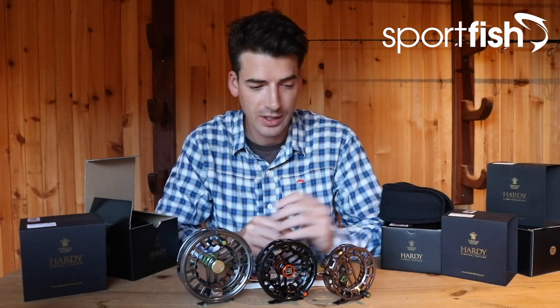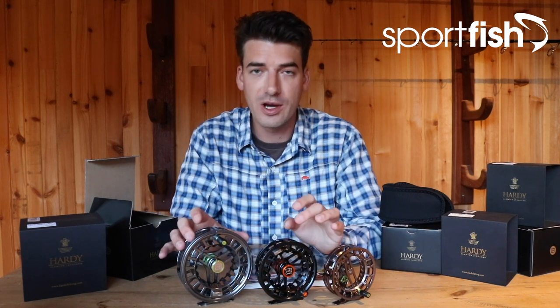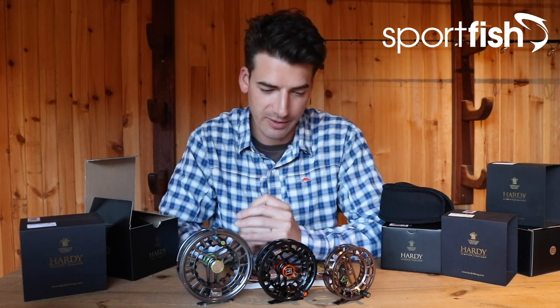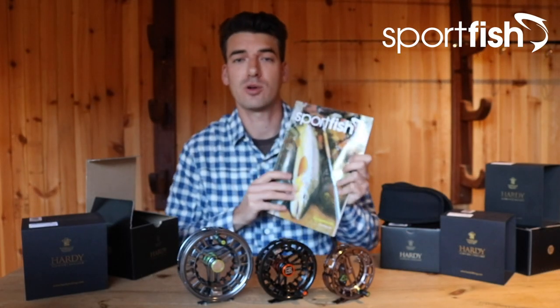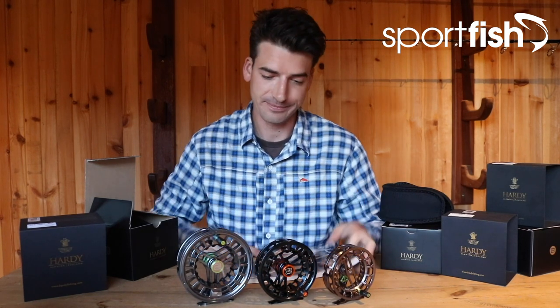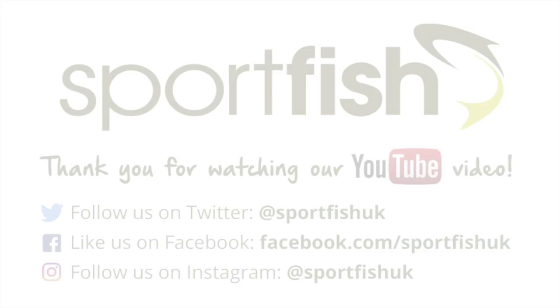So whatever style of fishing you're doing, you can choose the right size for you. There you have three new reels from our Hardy range — the Ultra Click for euro nymphers, and then two versions of the Ultra Disc: a trout and still water size, and a larger size for predator fishing or salmon fishing. Remember you can find these and a lot more online at sportfish.co.uk, or if you haven't already, make sure you request your free copy of our new catalogue — head over to our website, fill in the form, and we'll post one out to you for free. Hope you enjoyed this short video today and see you next time.